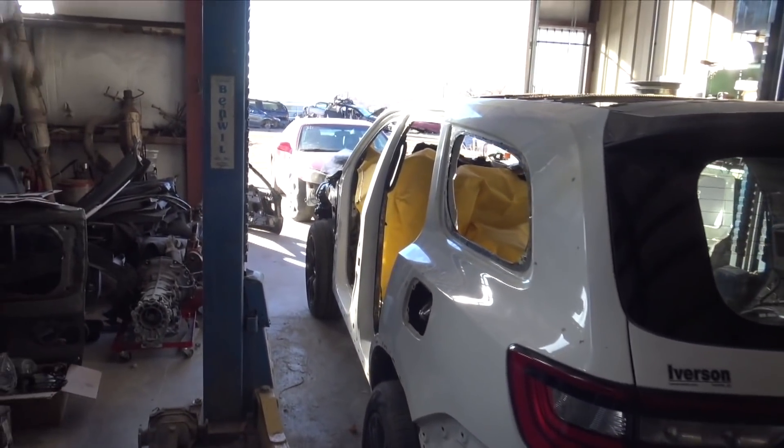Move the Durango out of the way. I was planning on doing this outside but my extension cord for my welder isn't long enough.